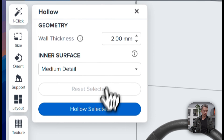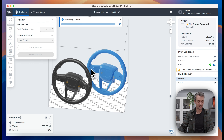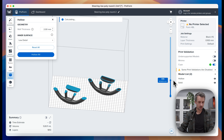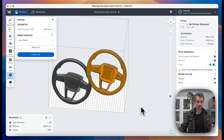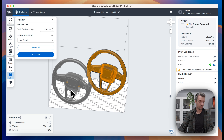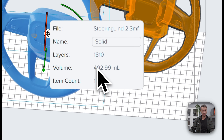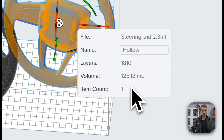We're going to use a two millimeter wall thickness and I'm going to reduce the interior surface detail because I don't need it to be picture perfect. After hollowing, you'll see the right one is hollow and the left one is still solid. Let's look at model properties — the solid one is about 400 milliliters whereas the hollow one is about 125 milliliters.